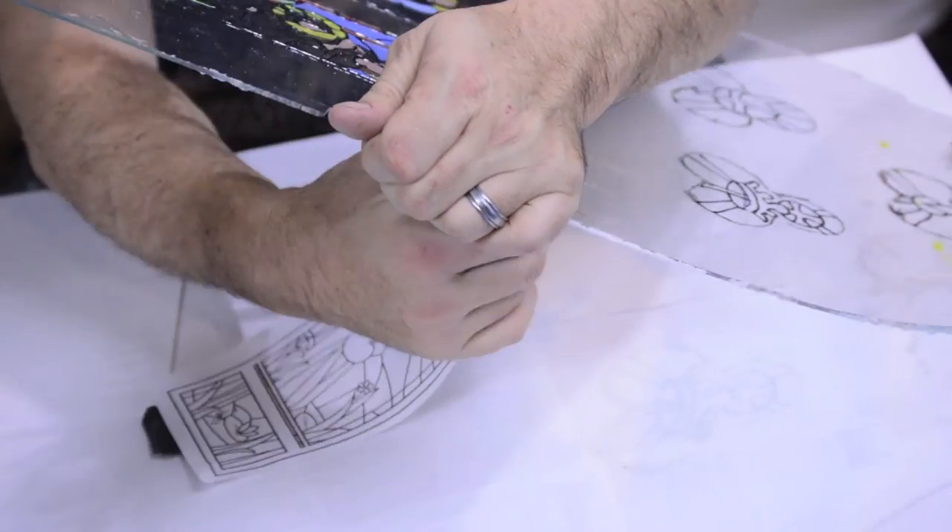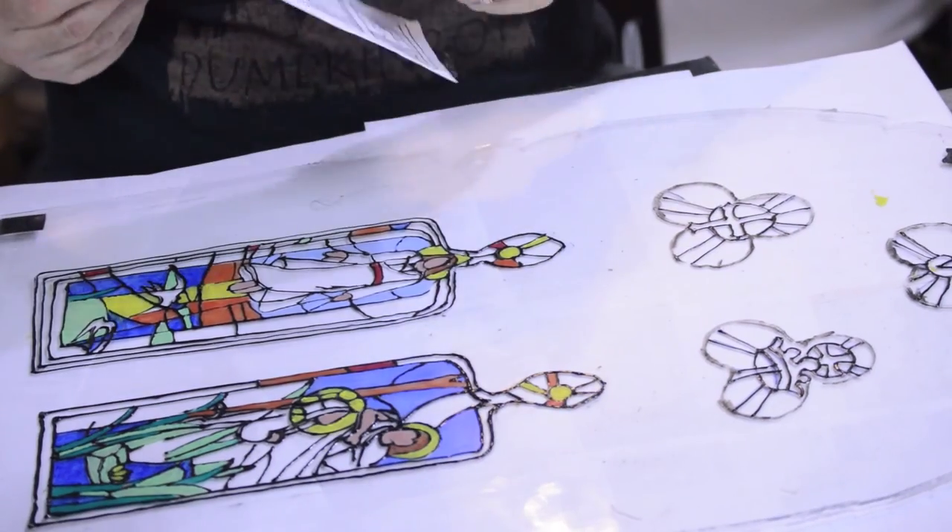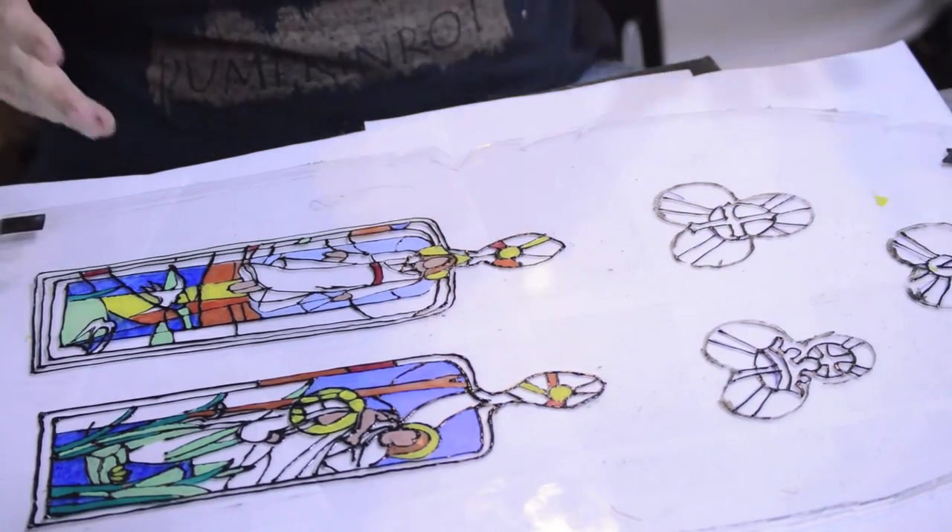And I think we can actually take these pictures off from behind — just may use them again on the other window. I don't think I need four different images, but maybe I do.